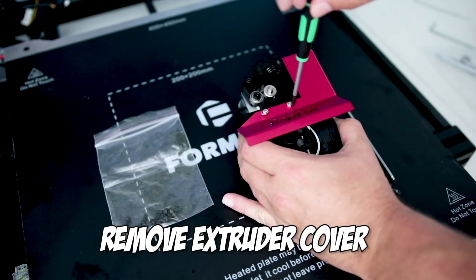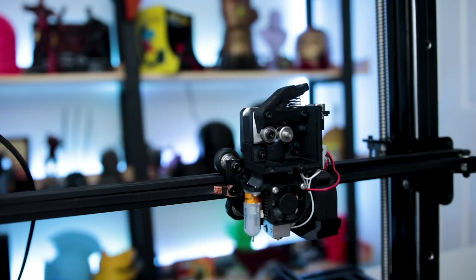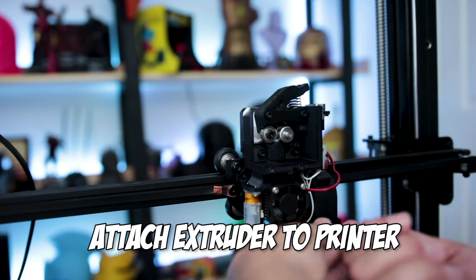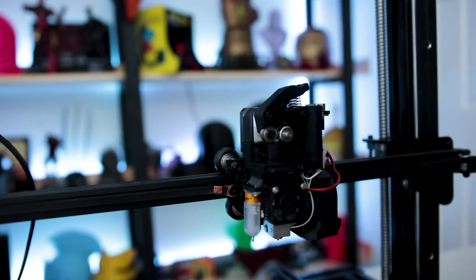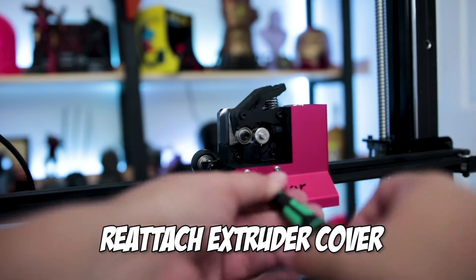Then we can remove the screws holding the extruder plate. Once the cover is removed, place the extruder on the mount and use the three screws provided to attach the extruder to the mount. Once that's attached, screw back on the extruder cover.